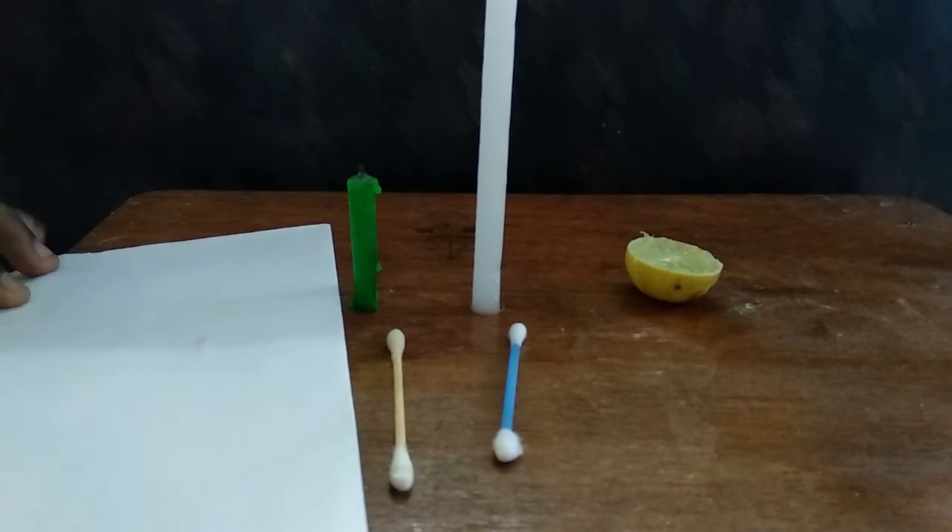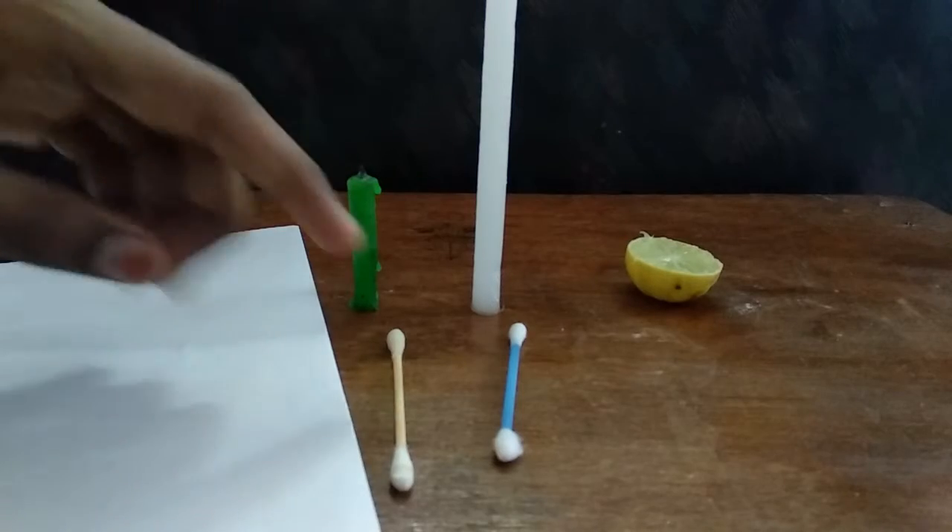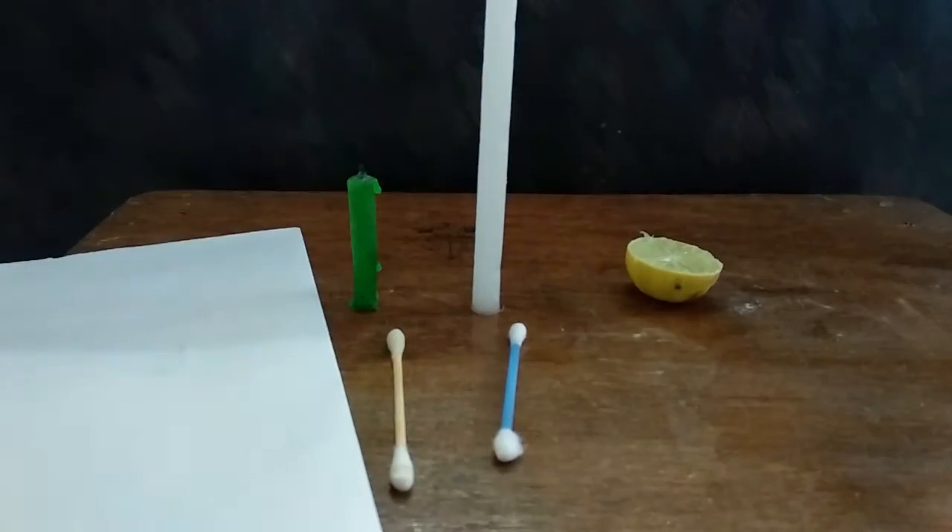Things we're going to need for this experiment: a plain paper, candles, a cotton bud, and half a lemon.